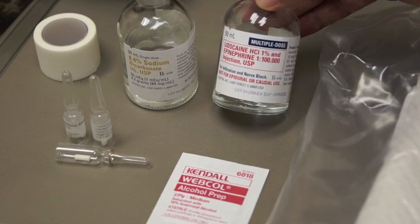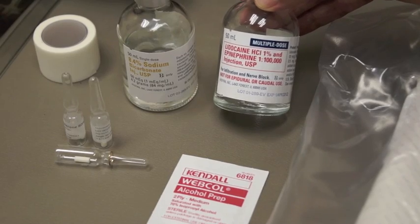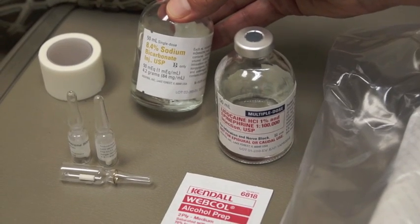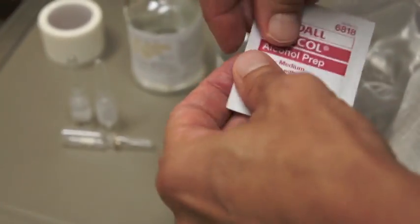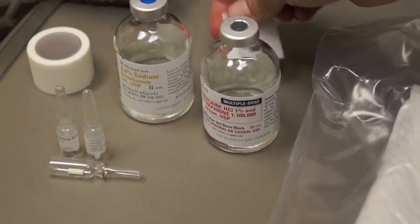These are the supplies needed for the testosterone pellet insertion in a female patient. We use 1% lidocaine with epinephrine and sodium bicarbonate, which prevents the stinging as you inject with the lidocaine. The first thing you're going to want to do is take your alcohol wipe and clean off the tops of the lidocaine and sodium bicarb.